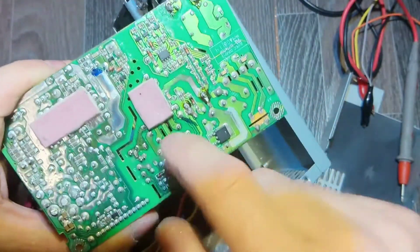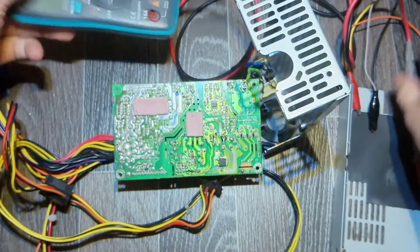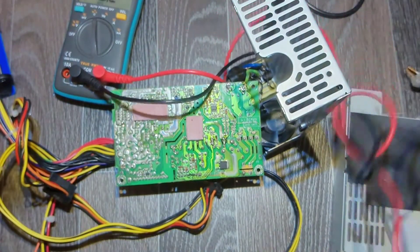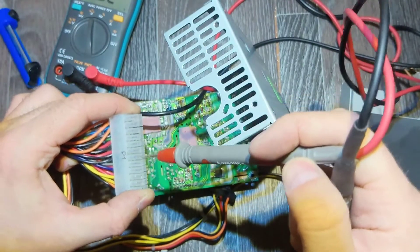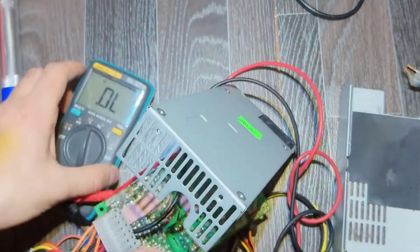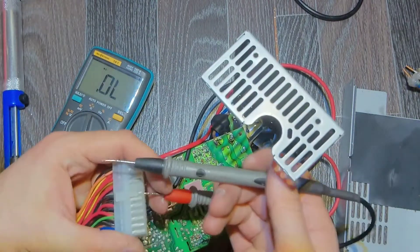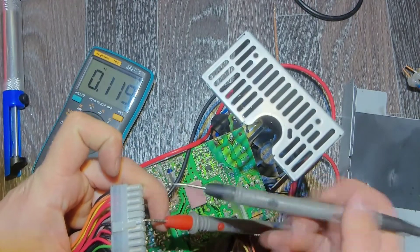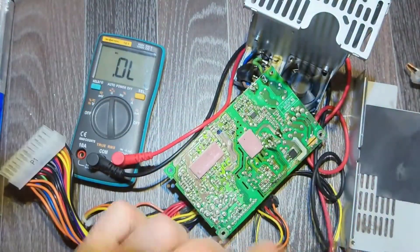Now I'm gonna check the IC. Usually we check these ICs between source and drain because these ICs contain a built-in diode inside. If you know which legs those are, you can easily check it. Let's also make sure that there is nothing shorted at the output — 5 volts, 3.3, and 12 volts — nothing is shorted. So let's proceed.